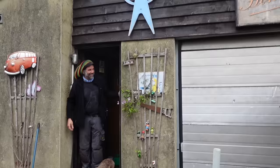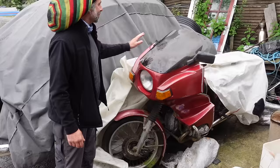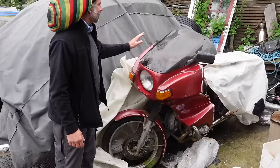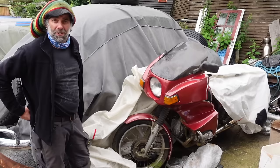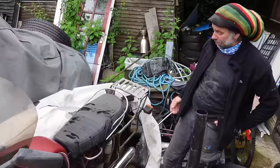There he is - the man himself, perfect timing. Come on then John, this is why I've come down to see you. There she is. What have we got? We have got a BMW R75/6 from 1975. It's been left out in the rain for about 20 years. In the bush - I've got pictures of it in the bush. Yes, we have got a bit of work to do, but I'm very pleased with it.